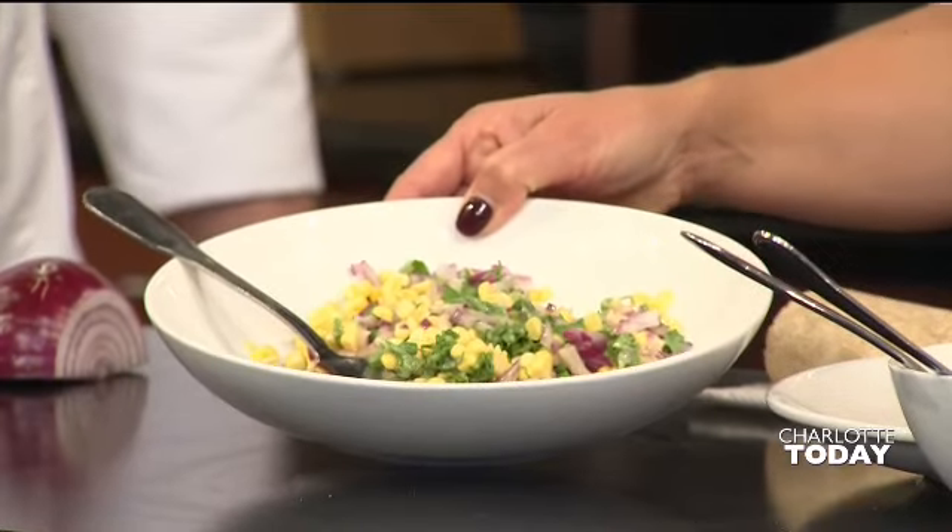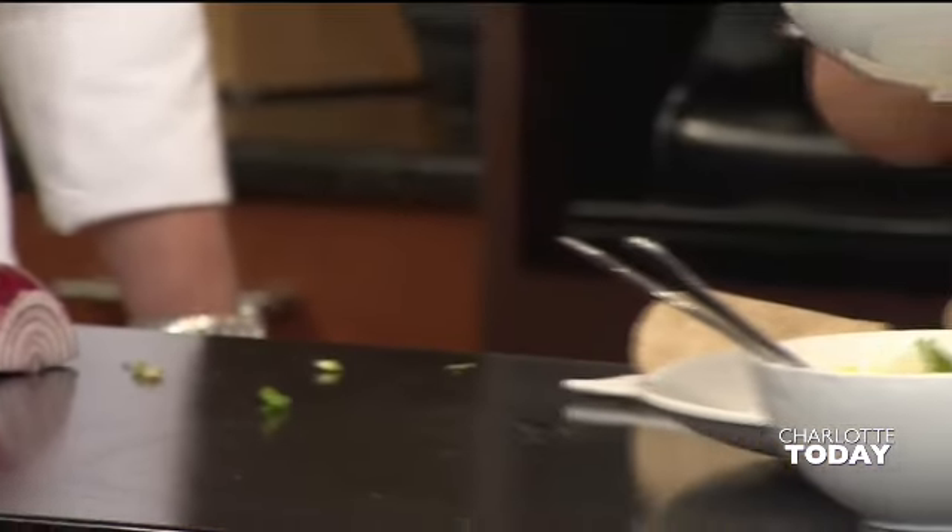Look at that — that is delicious. That looks so good. Absolutely. You can get this on our website, WCNC.com. What do you have working on these days, Chef?